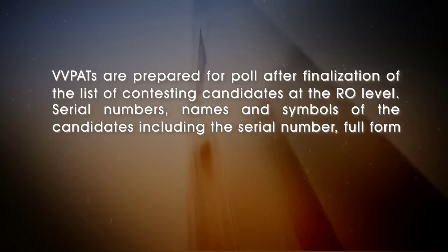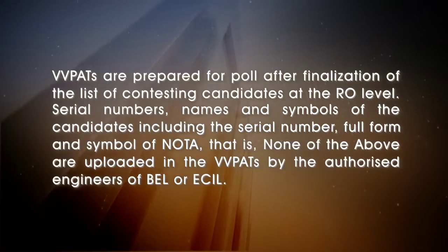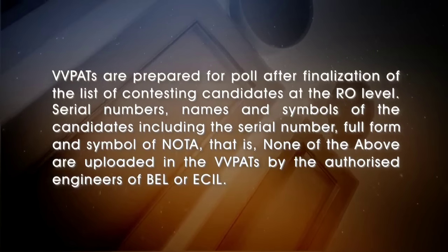Serial numbers, names and symbols of the candidates, including the serial number, full form and symbol of NOTA — that is, None of the Above — are uploaded in the VVPATs by the authorized engineers of BEL or ECIL.